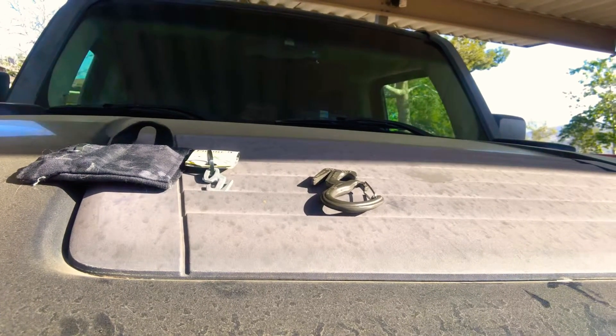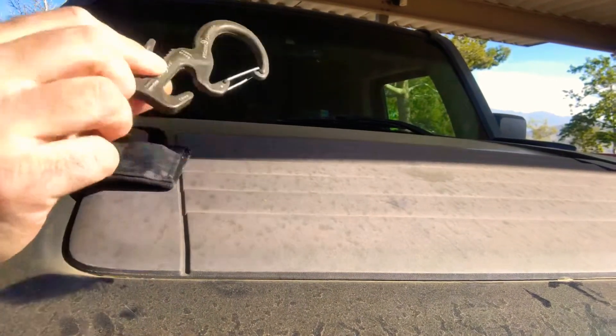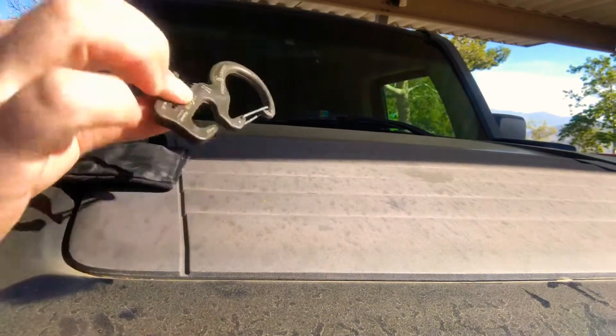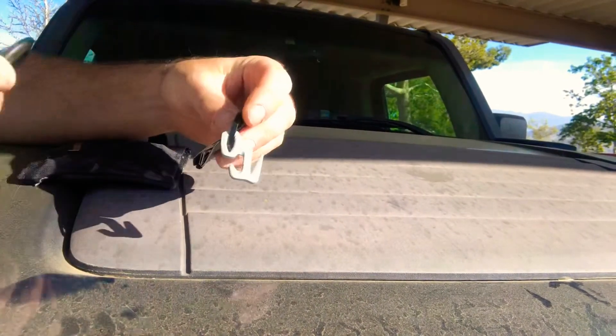Hey everybody, welcome back to the channel. I was out today and I don't know how many of you guys use figure nines for making your ridge lines. This thing is awesome, I can't even say enough about it. So your ridge lines for your shelter — it's a figure nine. So I was out and found this one.